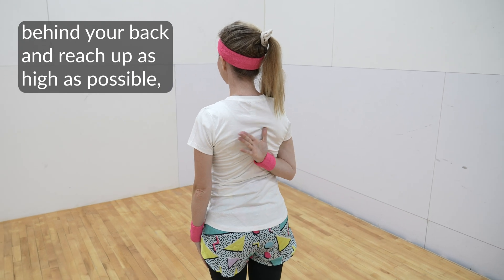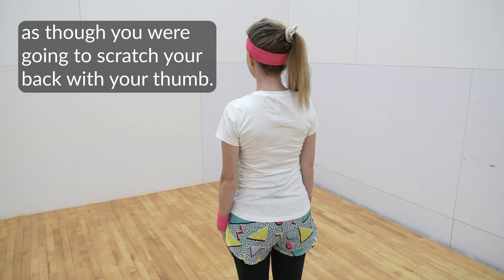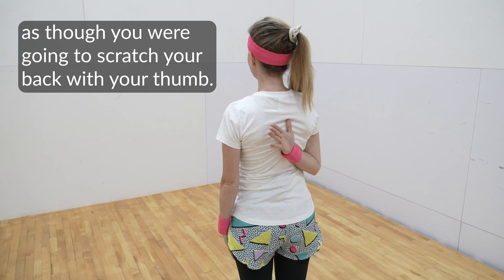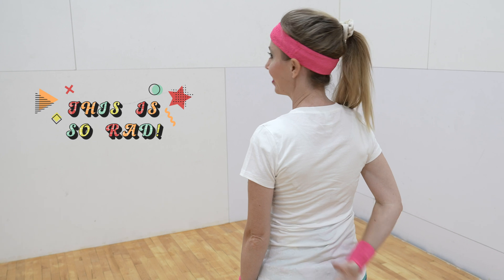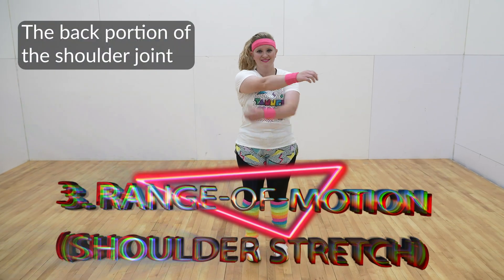Place the hand of your injured arm behind your back and reach up as high as possible, as though you were going to scratch your back with your thumb. Repeat five times, twice a day.